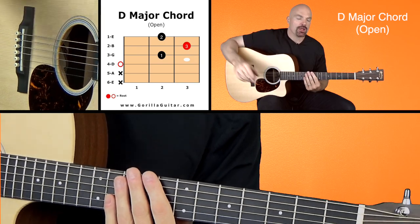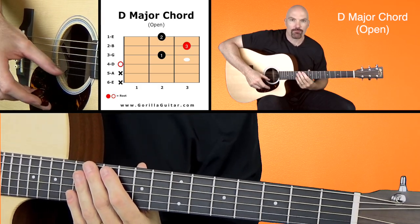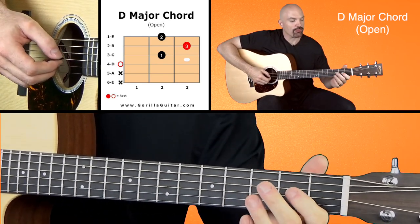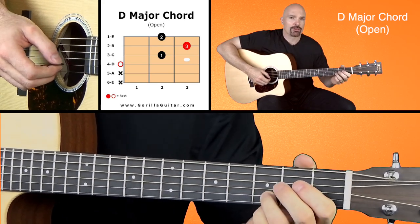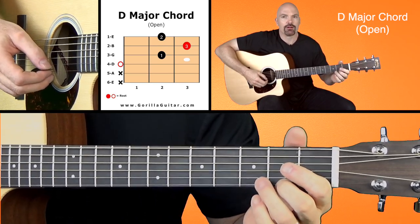If you look at your diagram there, you'll see we're not playing the fifth and sixth string. So we're only playing strings four, three, two, and one. String four is open. String three, you're playing first finger on second fret. String two, third finger on third fret. And string one, second finger on second fret.